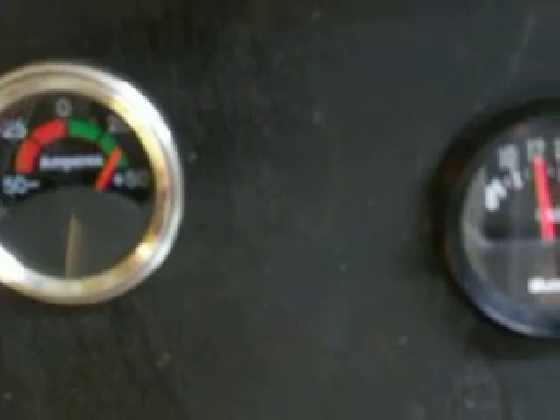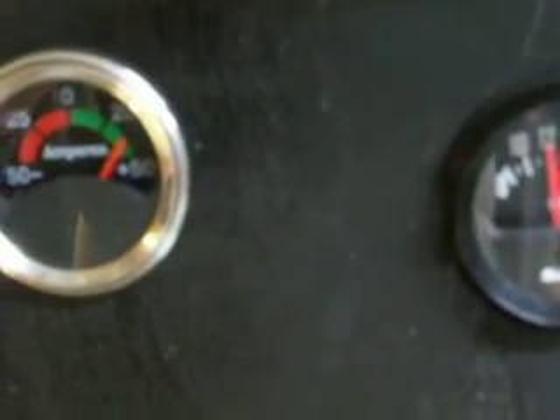I'll go over here and show you what I'm running. I'm hitting close to 40 amps, a little over, because the water is getting warmer. I'm drawing about 12 volts.